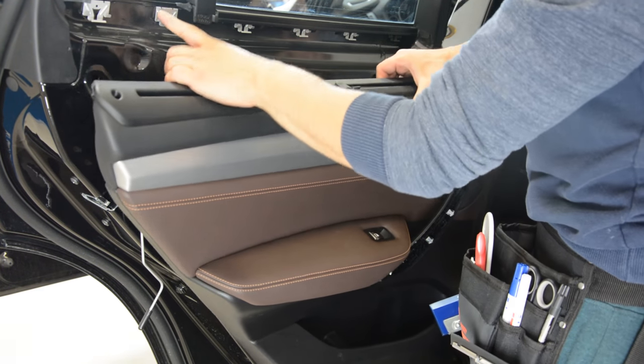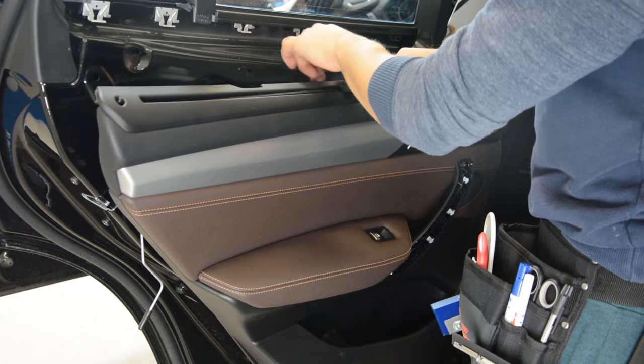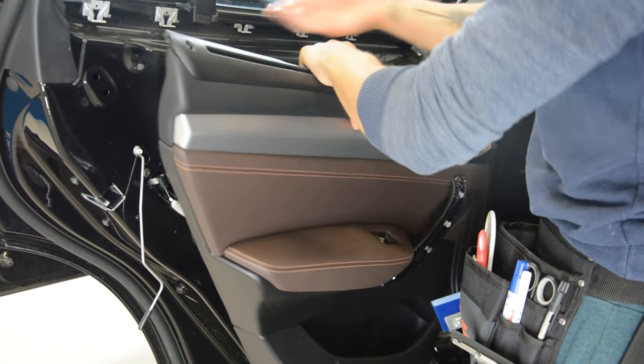Okay, what you see here is normal — these are the clips. You can take the panel out.